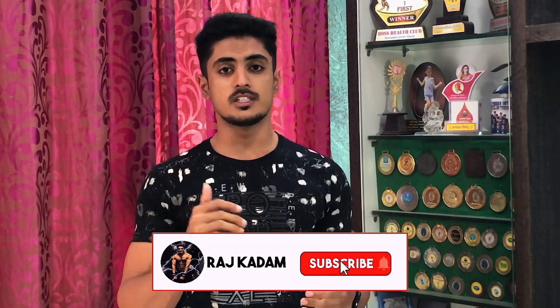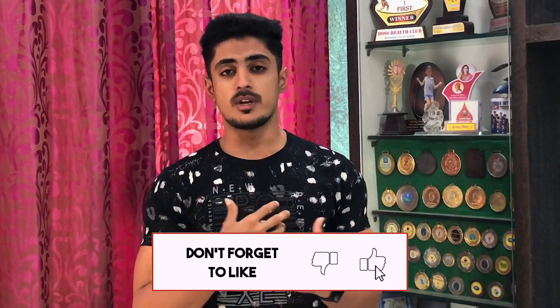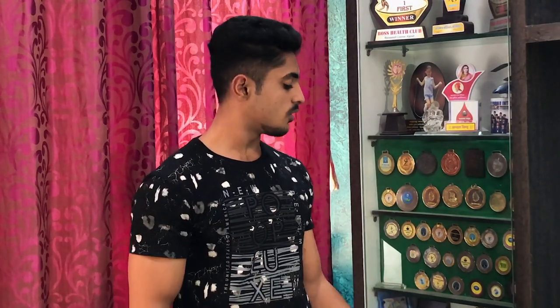Before starting this video, a short disclaimer: this video is not sponsored by NAC Pro. This is going to be a general review of NAC Pro's creatine monohydrate.